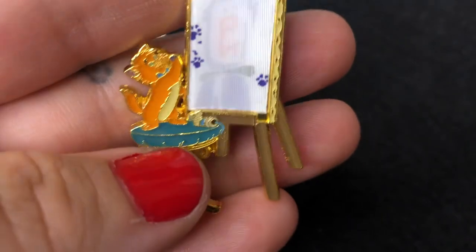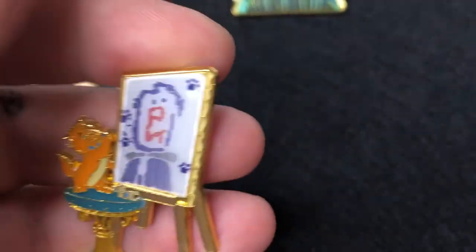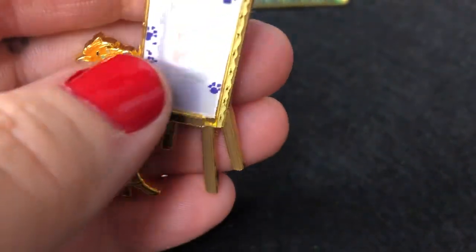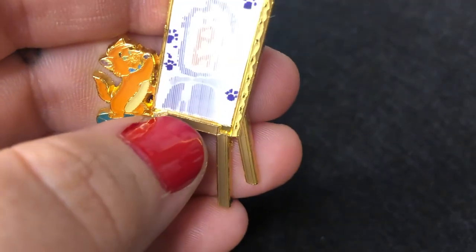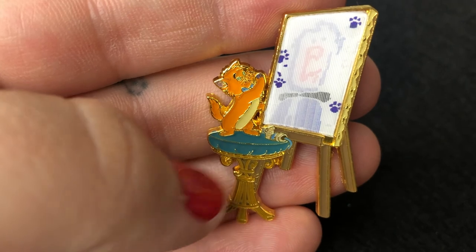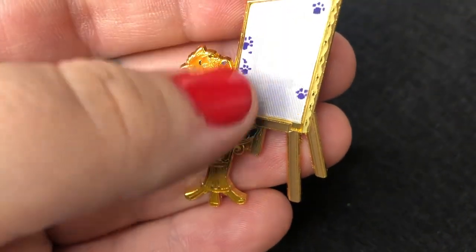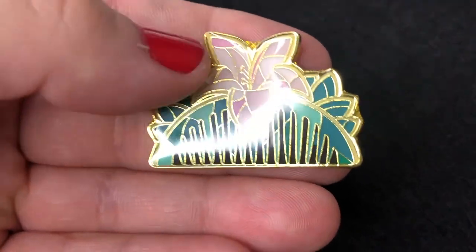I'll start with a pin that is a Box Lunch exclusive from Loungefly. This is Toulouse from The Aristocats — it's the scene where they're singing the scales and arpeggios, and Marie and the others are dancing, singing, and playing the piano while Toulouse is over there just painting away. The image actually disappears as it moves — it's not quite holographic but it has this beautiful little orange color and teal enamel. This is actually based on a French artist; all the kittens are based off famous French figures.